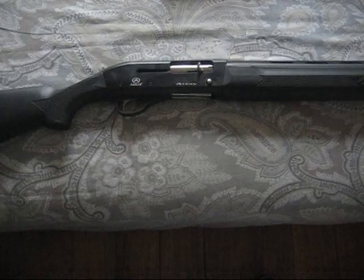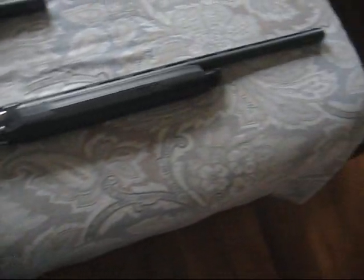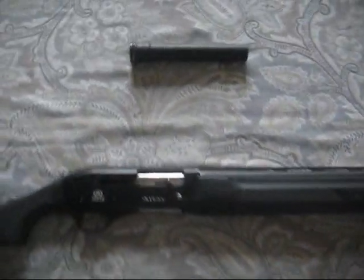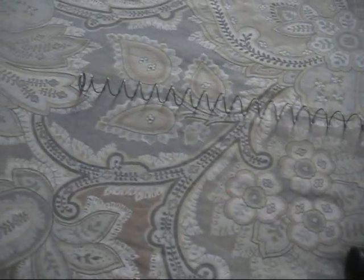Things you will need: your shotgun, your magazine tube extension, and recommended, your new magazine spring. Usually this comes along with your magazine tube extension if you ordered an aftermarket one. Mine didn't come with one, so I just bought an extra magazine spring.